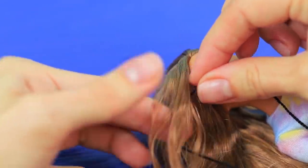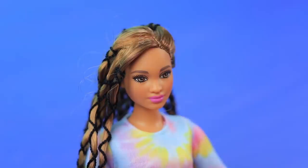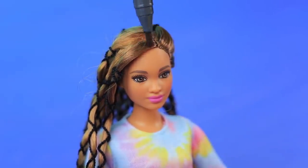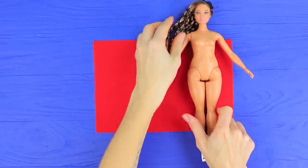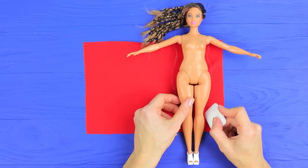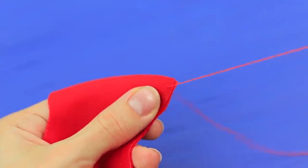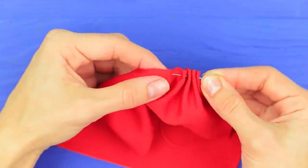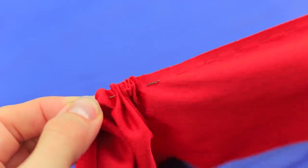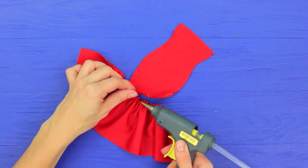Wrap threads around the doll's hair. Color the roots with a marker. Trace the doll on red fabric, leaving half an inch around the edges. Cut out two pieces. Sew them to make a sheath dress. Gather a strip of fabric and glue it to the bottom of the dress.